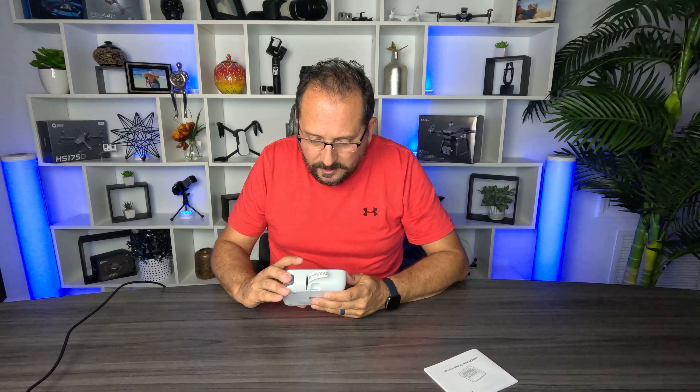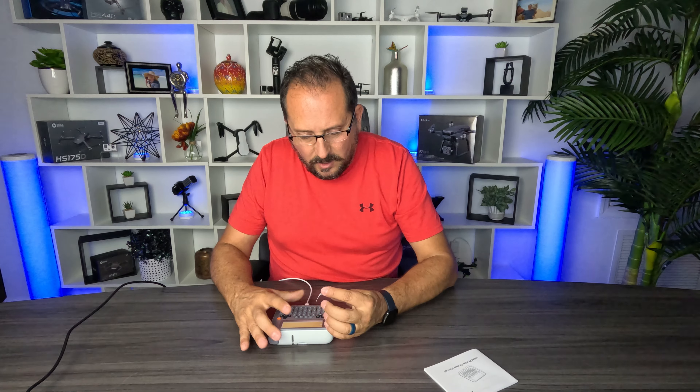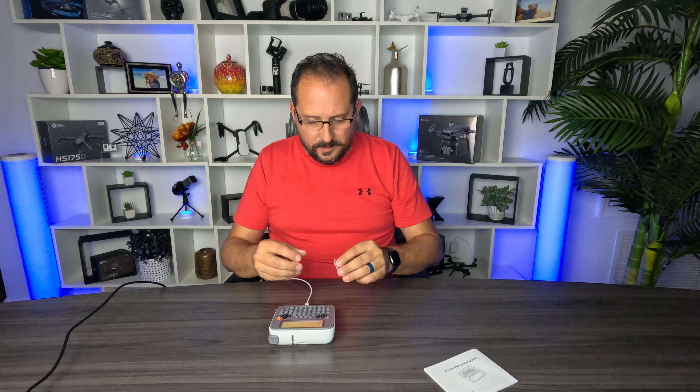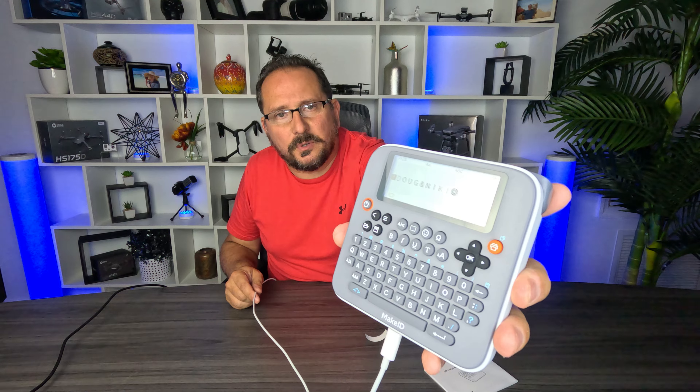Look at that. Then you just simply press this to trim it. Let me show you a couple things — let me show you what it looks like on the screen so you can see. That's all that was to it.